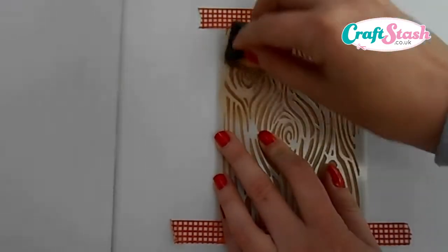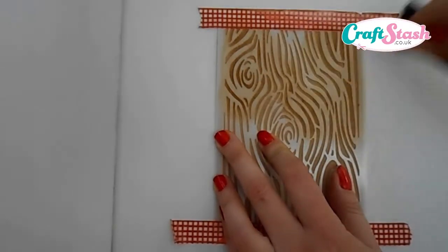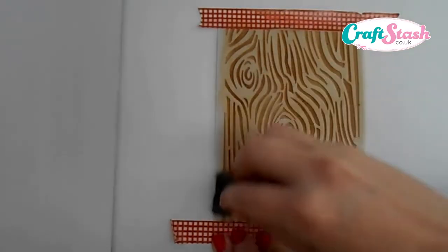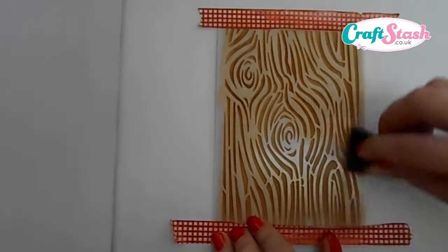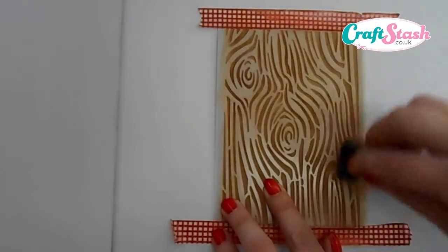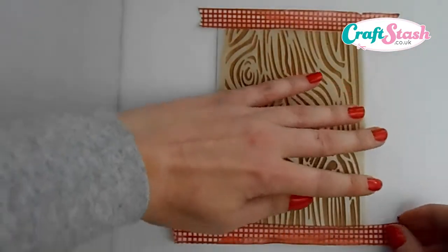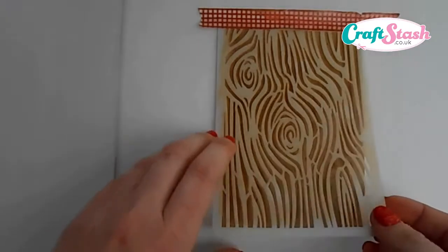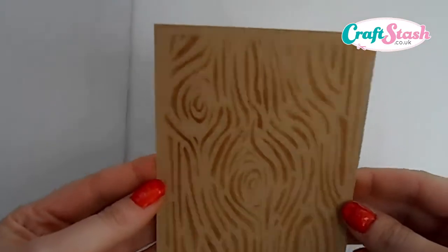What we want to do is rub the ink through the gaps in our stencil. You can put on as much ink as you like or as little as you like, just so all the area is covered. Make sure you go over all your stencil until every little piece has had some ink through it. Once you're happy that you've covered all your area, take the bottom piece of washi tape off, holding your stencil in place, and then very gently lift up your stencil to reveal your beautiful wood grain background.